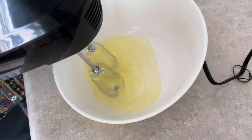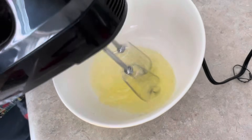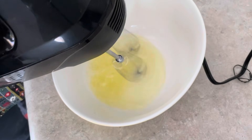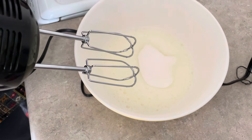I will use an electric blender. If you want to buy one, you can find the link — you can get it on Amazon and use it for all of these cakes.